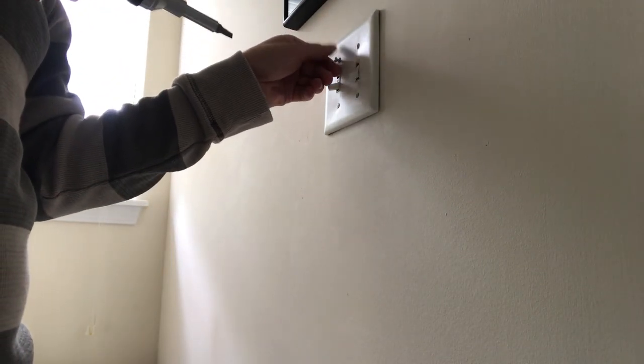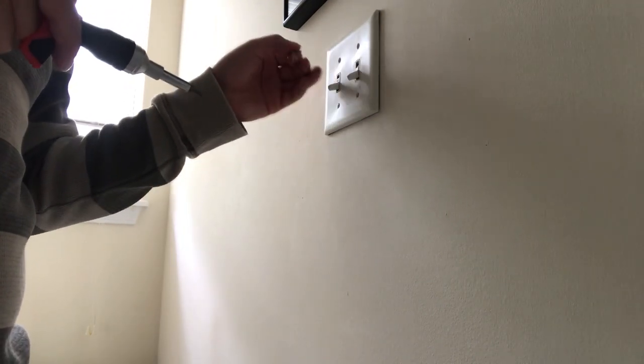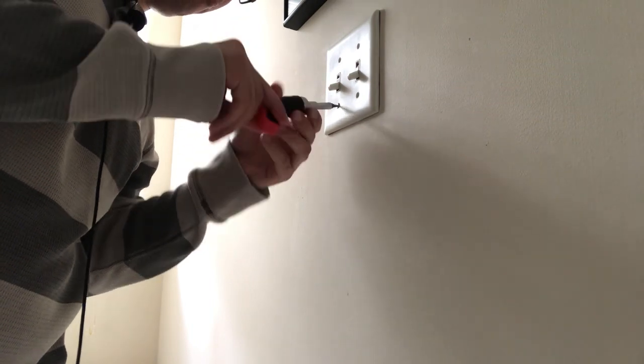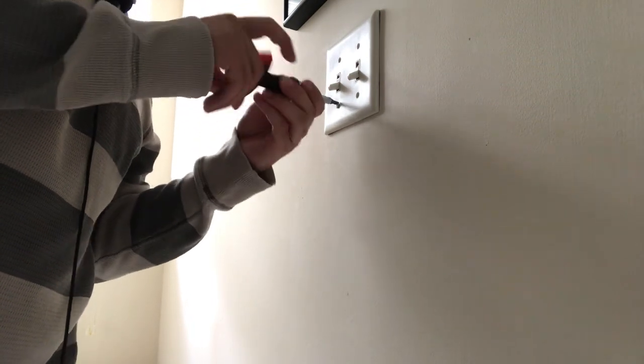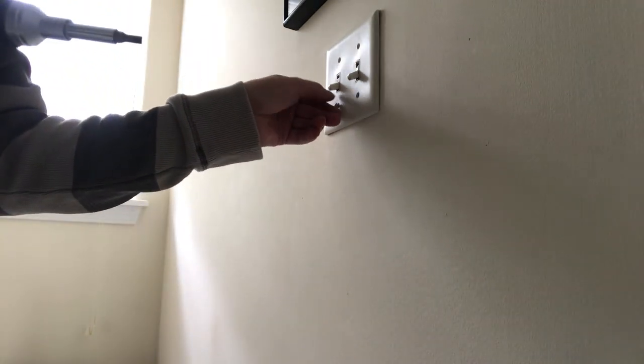This is a double switch — there's a single pole switch here on the side that controls another light, but we're not going to worry about that one today. That one is totally okay.